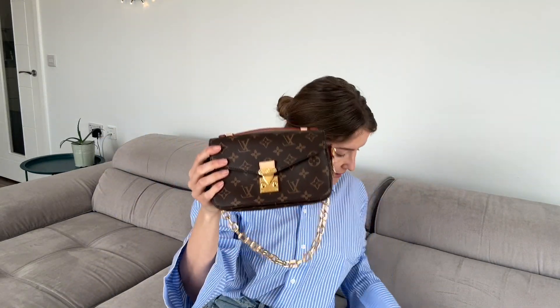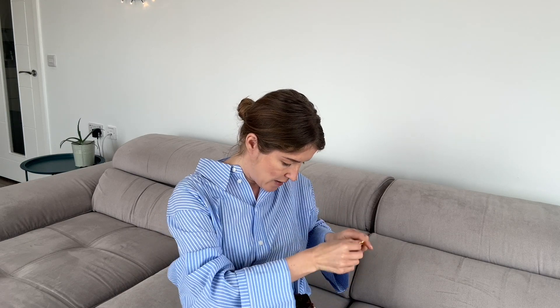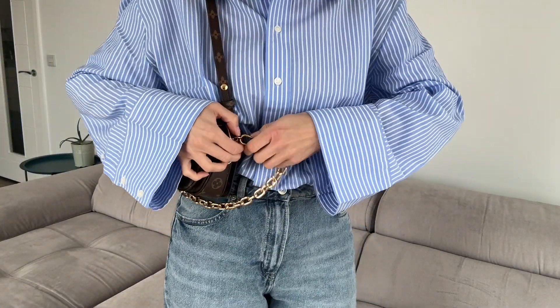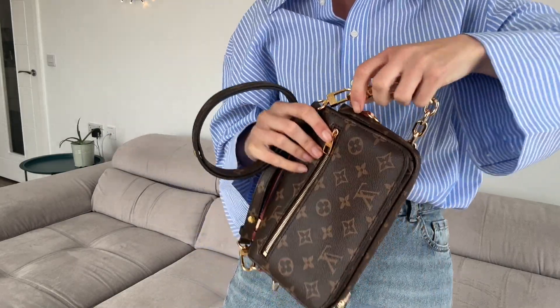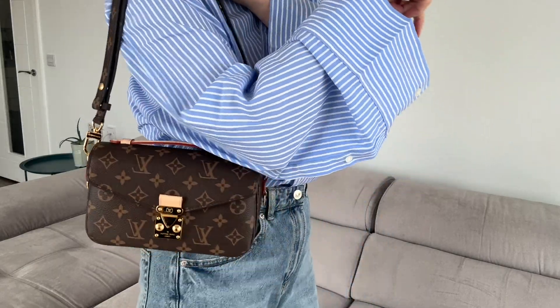It also has a longer, detachable strap. Different types of straps give the bag a totally different look, which is great because of the versatility — you can use it for any occasion. This is the canvas strap. You can also detach the chain strap and see how it looks. With the canvas strap it gives a more casual look.